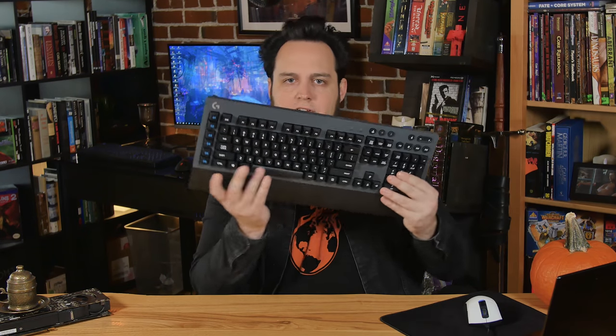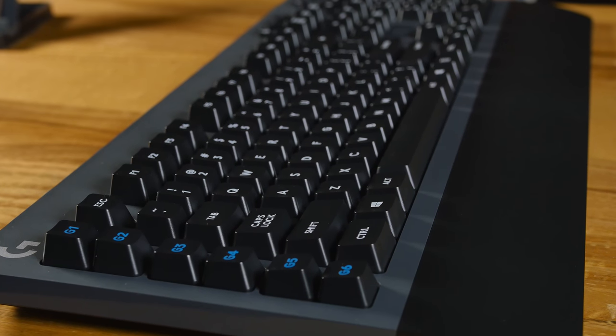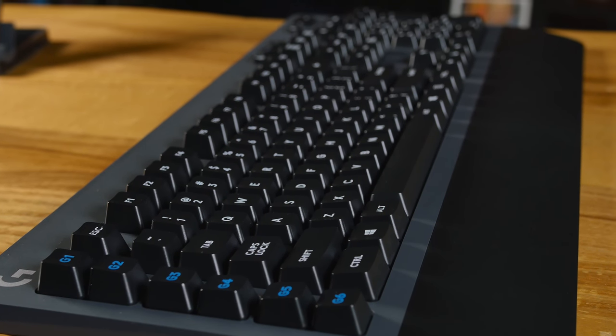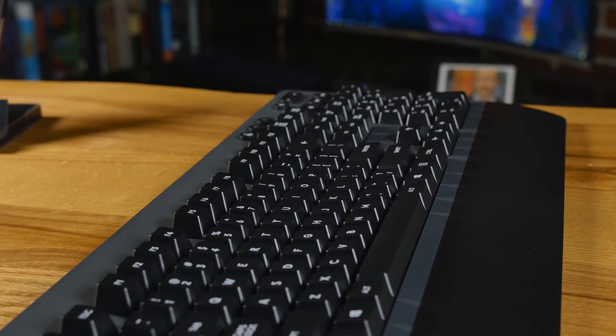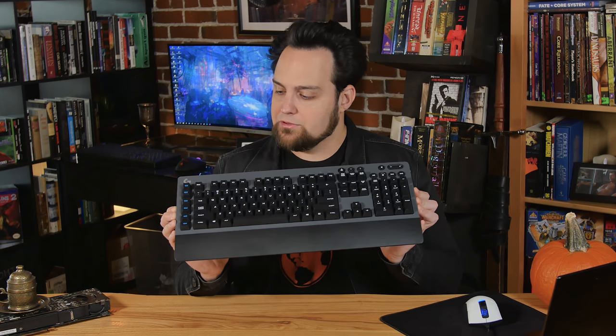Want to roam around with some Romer-G switches? This is the Logitech G613 right here — here are those Romer-G's. Let's talk about what I'm holding. It's a very sleek, minimalistic keyboard with Lightspeed technology, and the battery life should last most people up to 18 months. There are a couple of really cool features I'll cover first, and then we'll talk about some of the sacrifices you have to make to get into a keyboard like this.